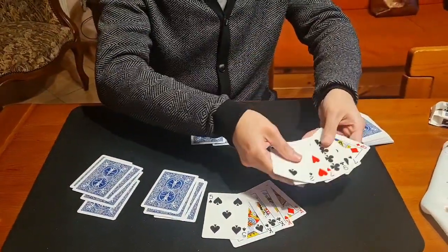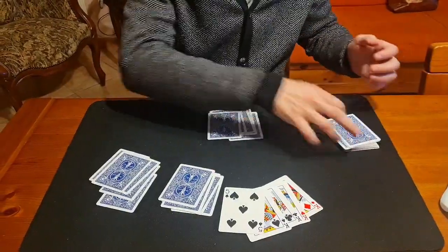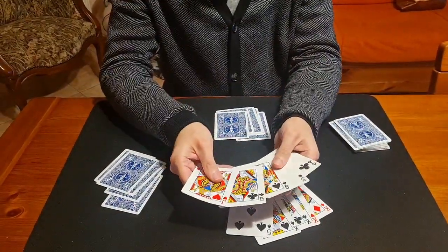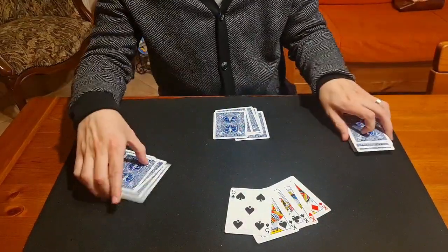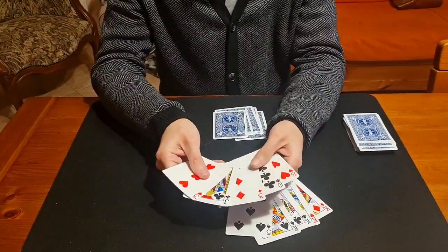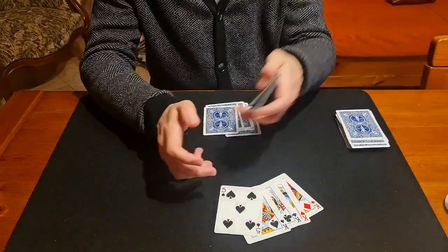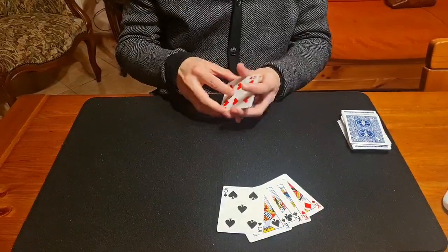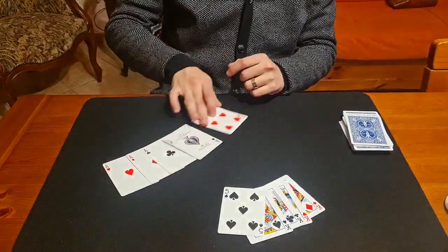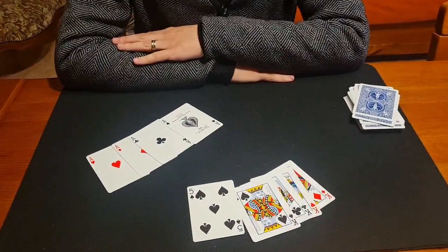You have the winning hand. This spectator has two queens. This one has a pair of threes. But I'm sorry — here is a six of hearts, but I have the four aces. So I beat you all with the four aces.